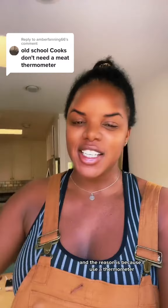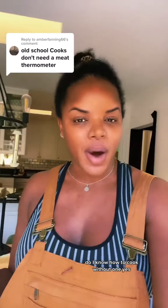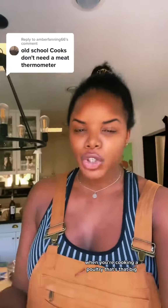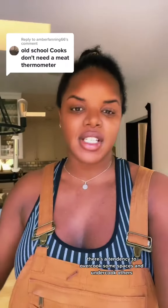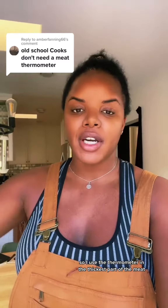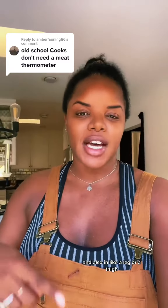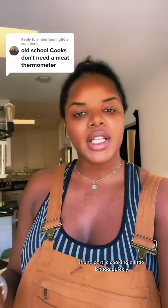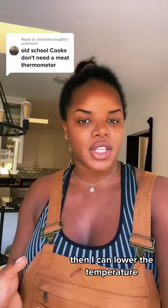You will never have a dry turkey at my house, and the reason is because I use a thermometer. Do I know how to cook without one? Yes. But when you're cooking a poultry that big, there's a tendency to overcook some spaces and undercook others. So I use a thermometer in the thickest part of the meat and also in a leg or a thigh. While monitoring the temperature, if one part is cooking a little bit too quickly, getting too hot, then I can lower the temperature, spin the turkey, or do whatever I need to do to make sure the turkey is cooking evenly.